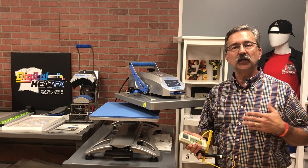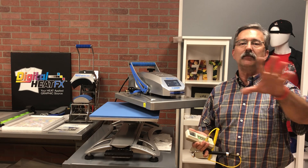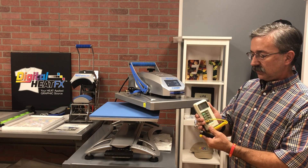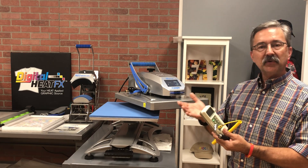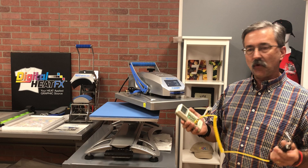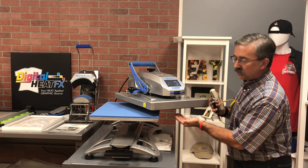Hi, good afternoon, this is Michael from Coleman & Company. I don't make a lot of these videos anymore — we have many more talented people to do that — but I took this one. This is a thermometer heat press test probe pyrometer. Its job, its form, its function is to test the actual temperature on the bottom of your heat press.